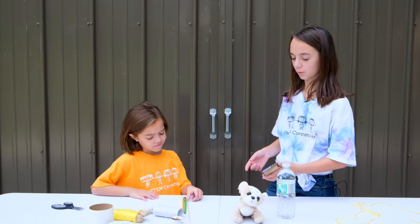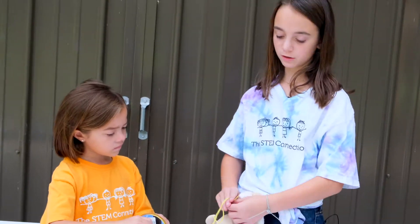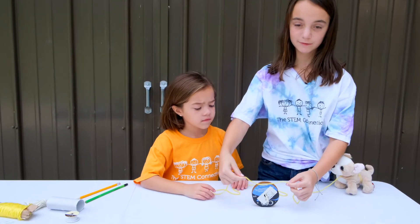To make your pulley, you're going to put one of your sticks through the hole. Now tie your string onto your load. Once you have tied on your load, just put the string over your pulley and test it.